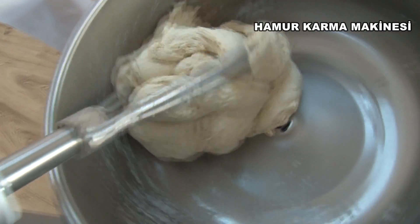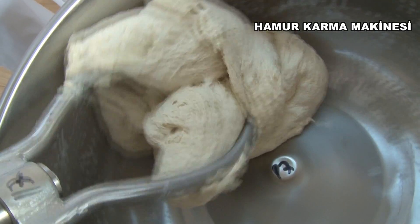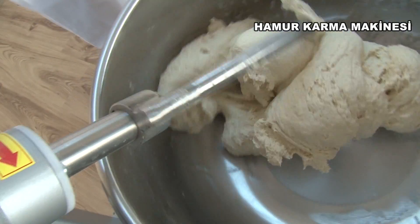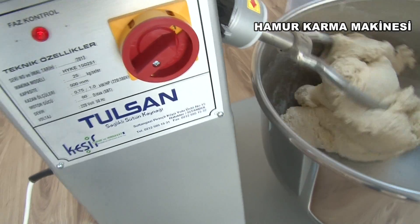It is necessary to mix flour with yeast, salt and water in the best way in order to obtain good bread. This homogeneous mixture can only be obtained with a good pastry blending machine.